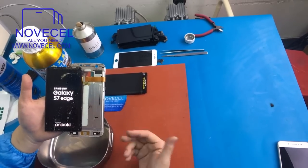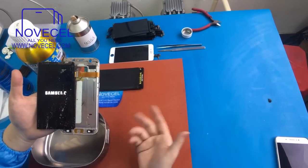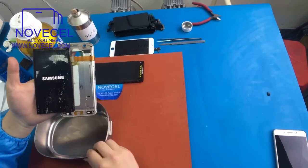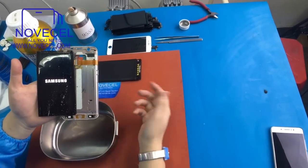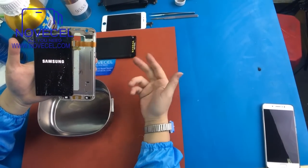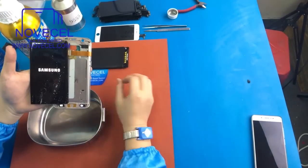I know a lot of you guys are struggling on this. A lot of people called me and asked me how to remove the glue. So today I'm going to explain to you guys all the details and tell you all the secret. After I tell you all the secrets, you can easily get rid of the glue. Very easy.